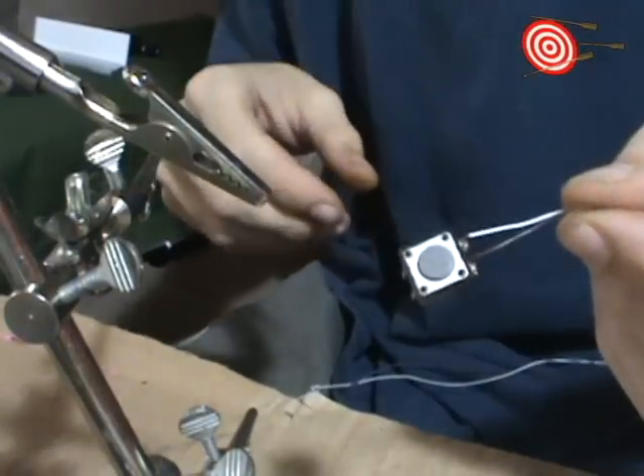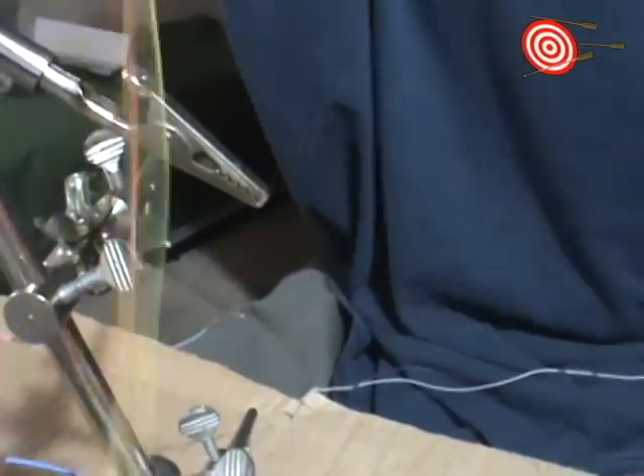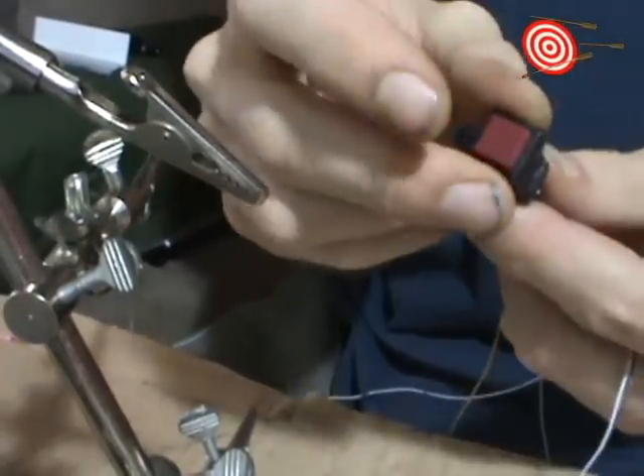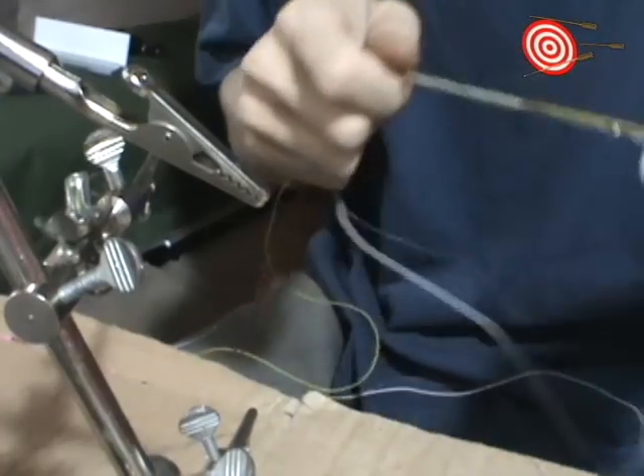That's the A button. We did the B button previously — it's more of a fast-acting switch. And the directional pad is already attached.